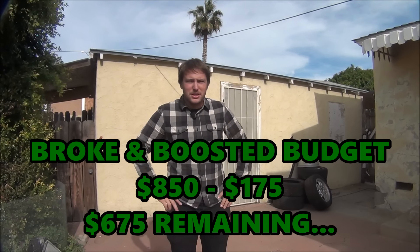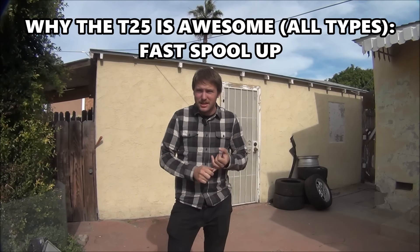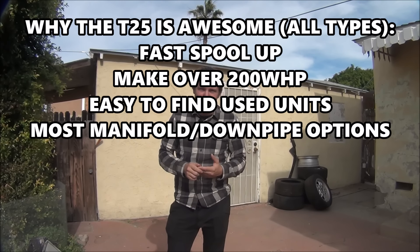For $175 you could get either a brand new turbo from eBay or, better yet, a T25 off of Craigslist or my favorite spot, the Nissan Forum Zylvia.net. In my opinion, the T25 is the best turbo for a Miata with a stock engine because they spool really fast, they can make over 200 wheel horsepower, they're easy to find used, and they have the most choices off the shelf for manifold and downpipe combos. So without further ado, let's get to work.